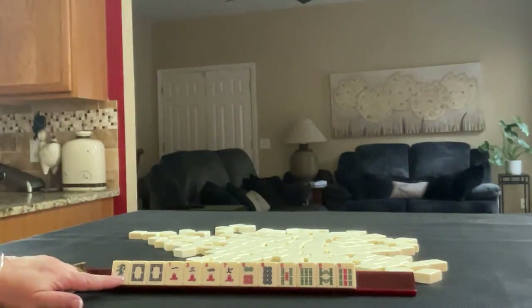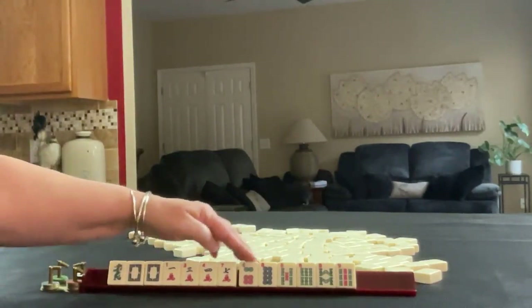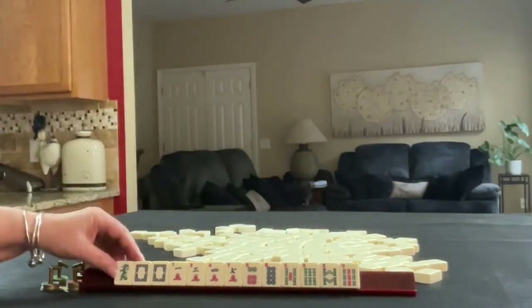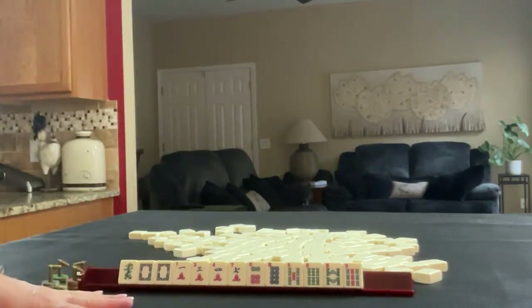We have a green dragon, a pair of white dragons, 1, 3, 4, 7 in cracks, 6, 8 in dots, and 5, 6, 8, 9 in bams. If these were your tiles, what would you focus on and what would be your first pass?